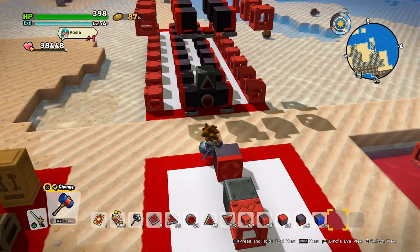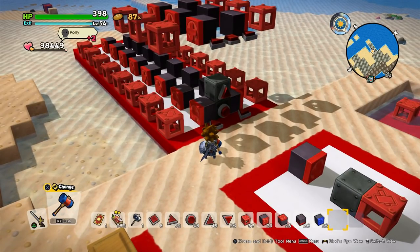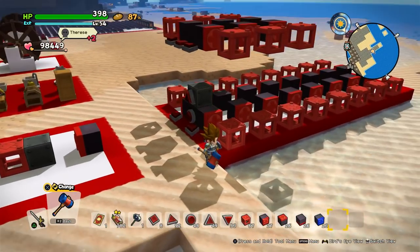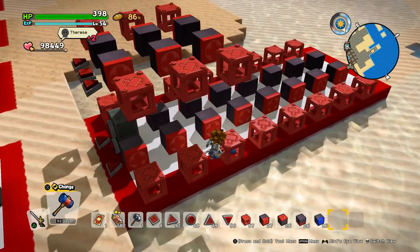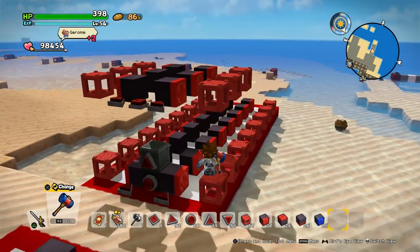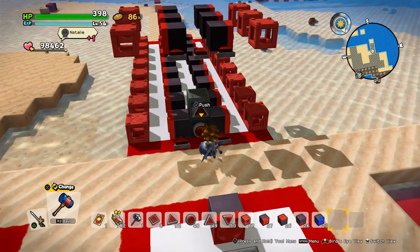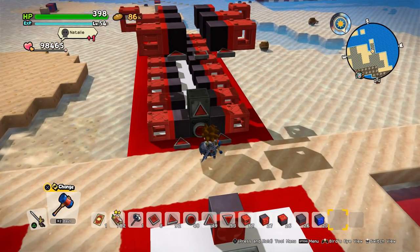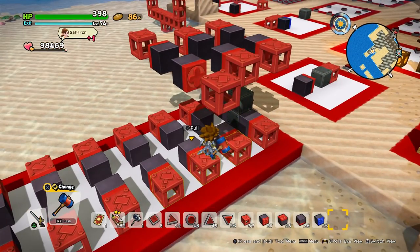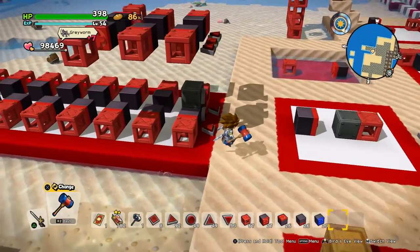So how many magnetic blocks can we push or pull with the press of one button? We have 16 down here and 6 up there, so 22. So 20 pushers or pullers can be activated by one button.